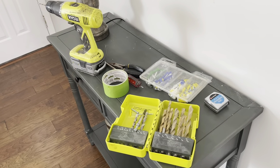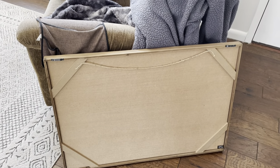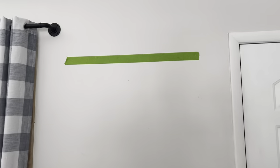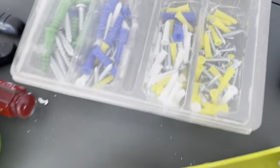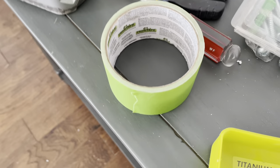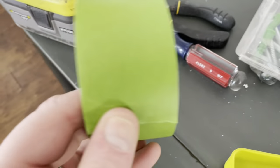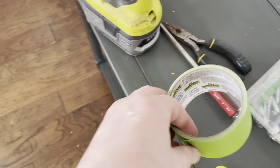Hey guys, thanks for joining my channel. Welcome back. Today we're going to be doing a quick tutorial and DIY on how to hang this 24 by 36 picture frame up the easy way using just painters tape, a drill bits assortment, some wall anchors, and a tape measure. The most important supply to worry about is really just the painters tape — quick and easy hack.